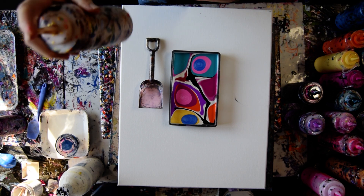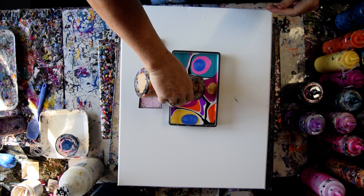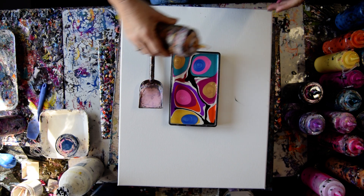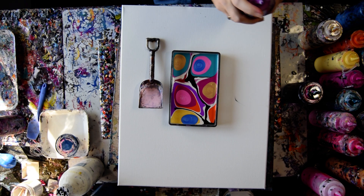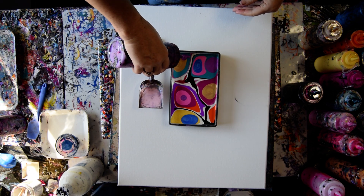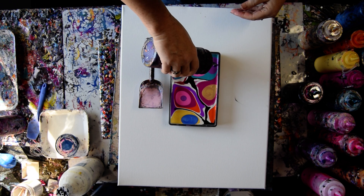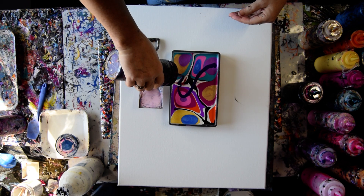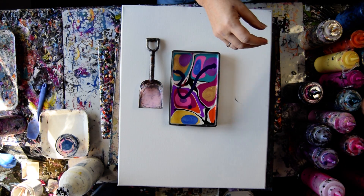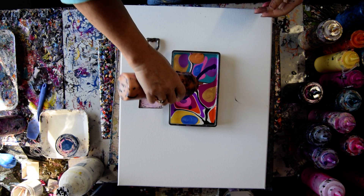Do I want some gold in there? I might. I think I might also want some of my conventional, wonderful, favorite — still, even after Hot Orchid — Folk Art Color Shifting Purple. I don't have very many dark colors in there, so maybe I'll put a little more Dioxazine Purple in, and that one I'll let cross over. I'm going to want some more orange. Maybe instead of the orange I used, I'm going to use some 24 Karat Gold from DecoArt Americana with some orange in it.